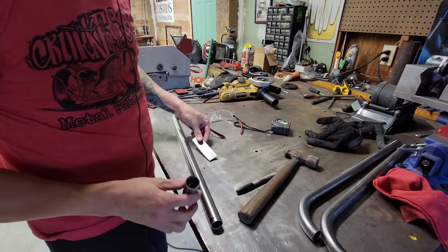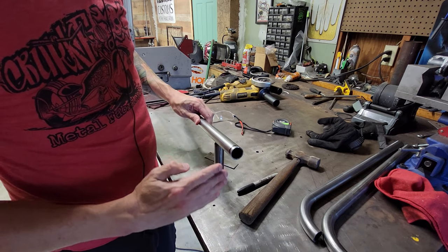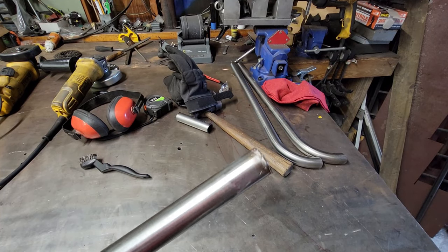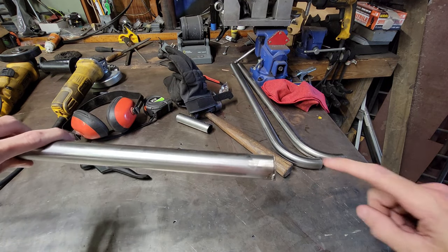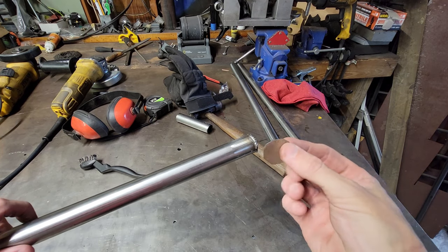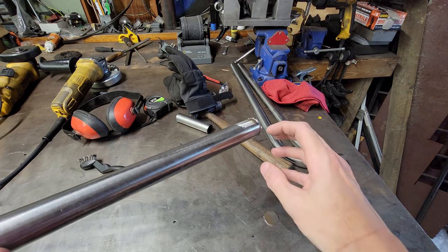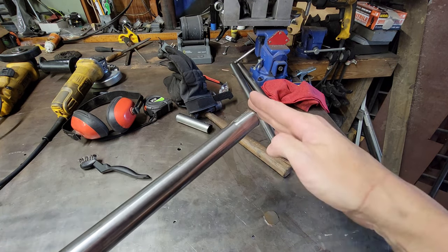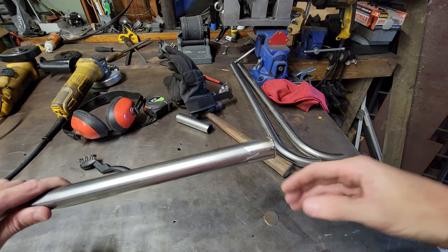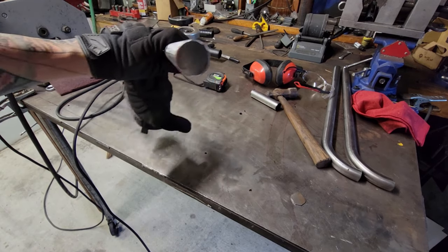To cap the end, I take a piece of one-inch tubing, use a 16-gauge steel piece, trace that on there, and cut it out. After trimming the leg, you weld that cap on and grind it smooth to get a finished leg. Do a couple of tack welds — that little extra hangover you grind off anyway. Make sure you grind it smooth and even before finishing the tack welds all the way around. This isn't structural, it's just so you don't have a big open hole going inside the tube.